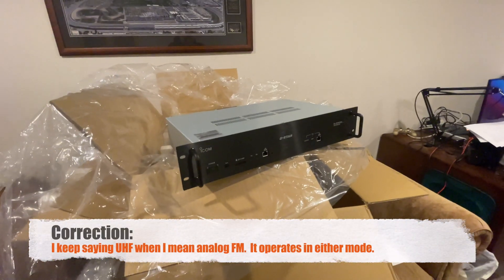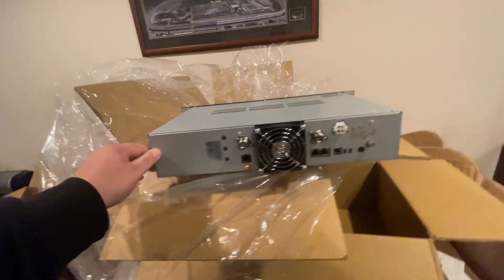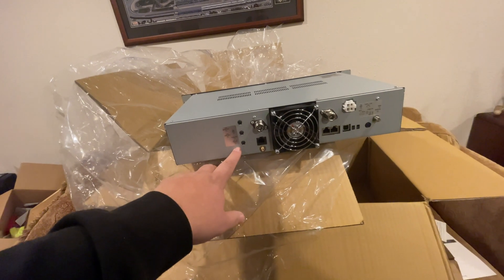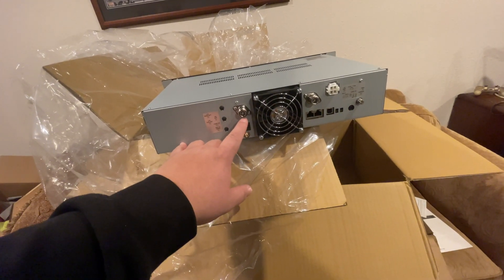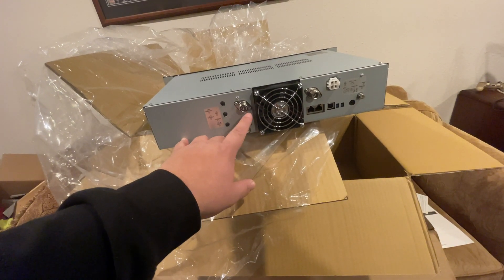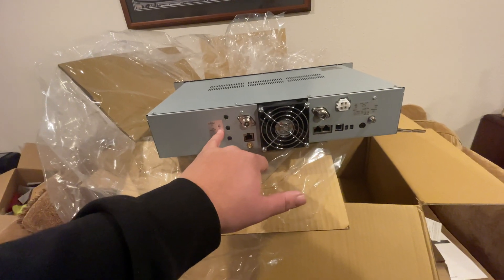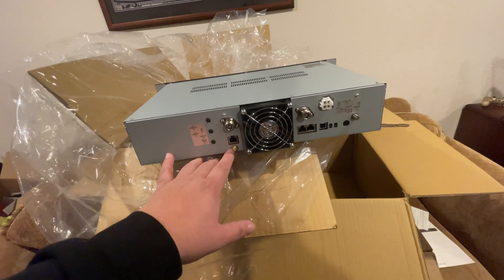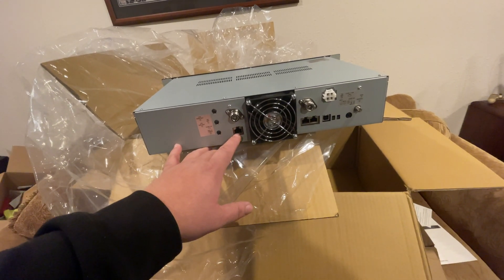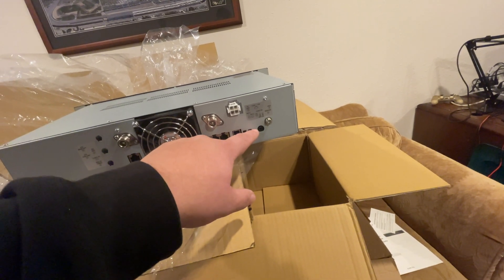It does not do mixed mode in the sense that if I'm talking D-Star, analog UHF HTs cannot pick it up — it will not do that. Let's turn this around and get a look at the back. For the LTE module, we have our antenna ports, another network port. One of these is transmit and one is receive — this one here is receive, and this one over here is transmit. This is our 10 MHz reference signal input.